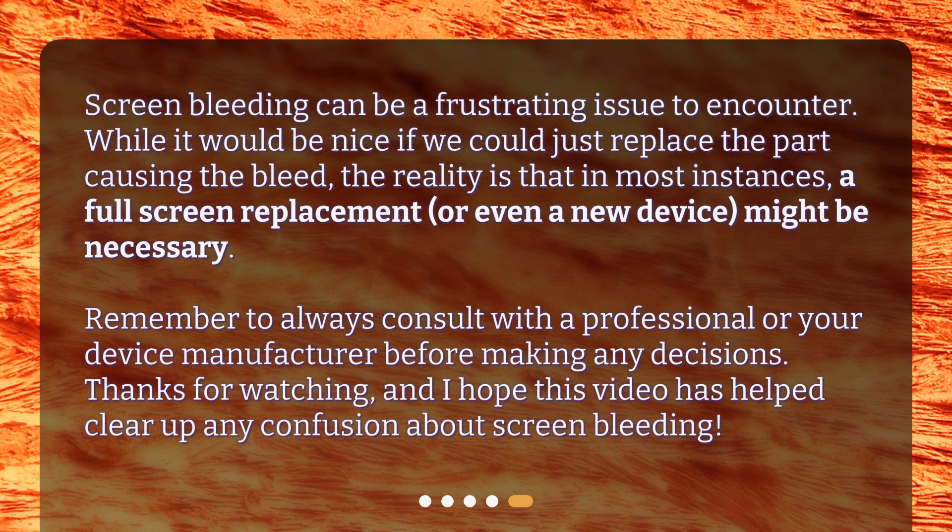Screen bleeding can be a frustrating issue to encounter. While it would be nice if we could just replace the part causing the bleed, the reality is that in most instances, a full-screen replacement, or even a new device, might be necessary. Remember to always consult with a professional or your device manufacturer before making any decisions. Thanks for watching, and I hope this video has helped clear up any confusion about screen bleeding.